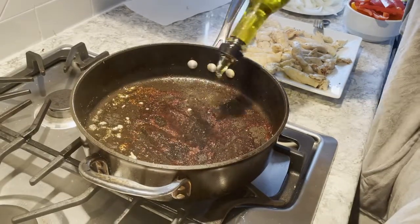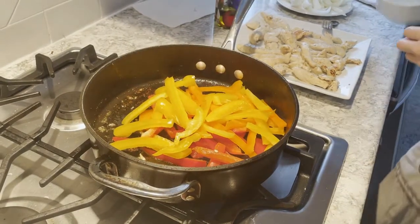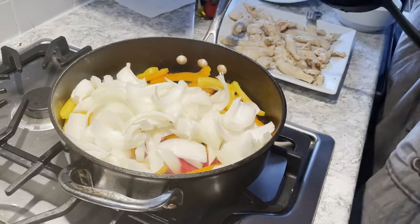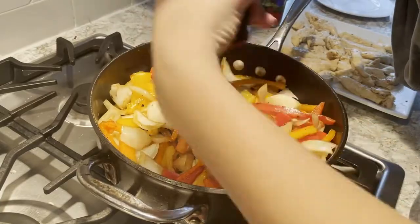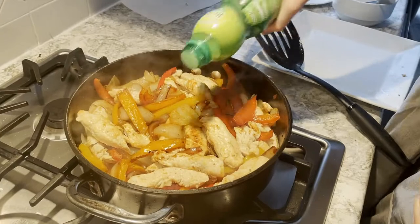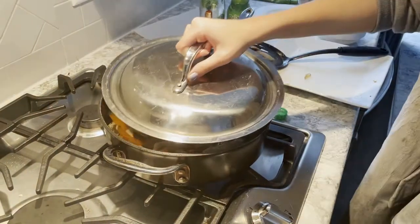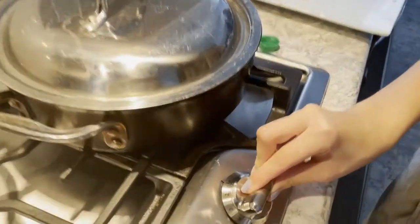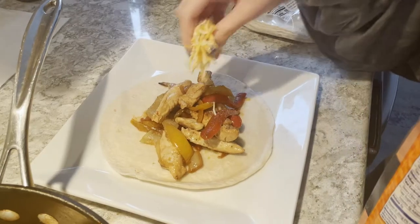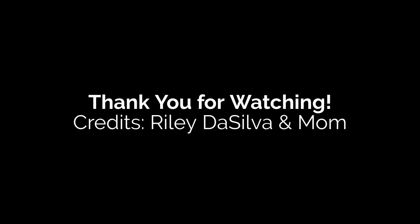Spray more olive oil in the pan once they're out. Now put your peppers and onions into the pan. Put Italian seasoning on them and add your chicken so they can cook more. I added a little bit of lime juice and olive oil. Put your pan cover over it so it can cook on low heat. This is what they should come out like — I added cheese to mine, but you can do whatever you want. Thanks a lot. Credits: Rylee Da Silva and Mom.